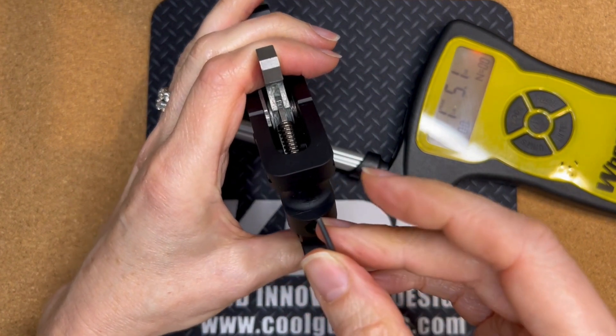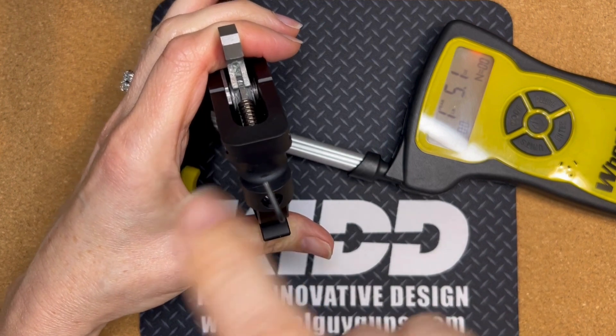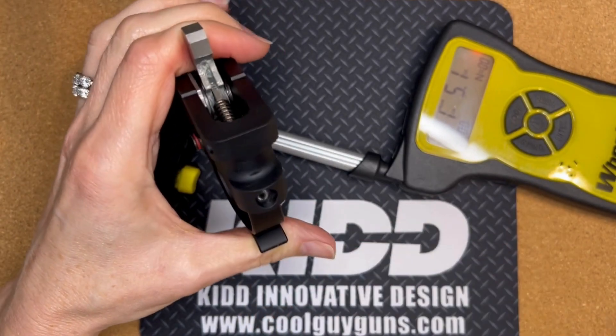We're going to use a 1/16th hex key. To increase the weight, turn it clockwise; to decrease, go counterclockwise. We're going to go a half turn clockwise.